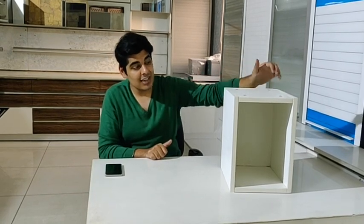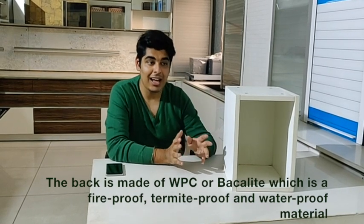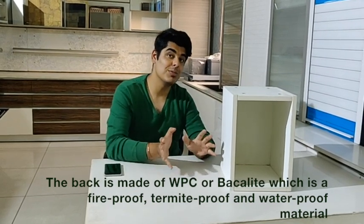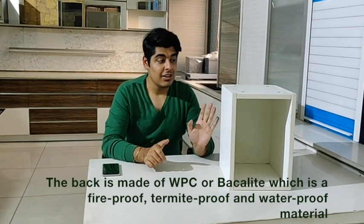The back is made out of waterproof, termite-proof, and fireproof material, which is bakelite. Sometimes we also use WBC. This makes sure that the box is very much termite resistant and is not spoiled easily from water flows from the back.